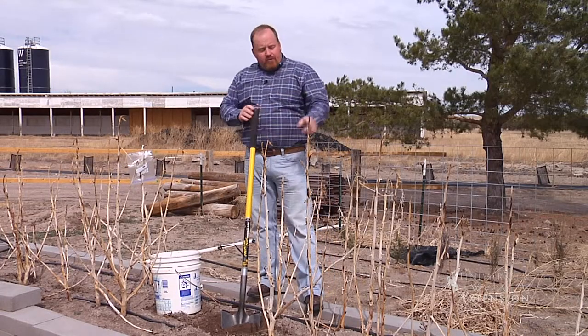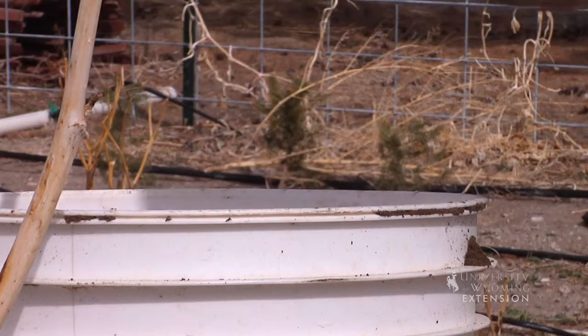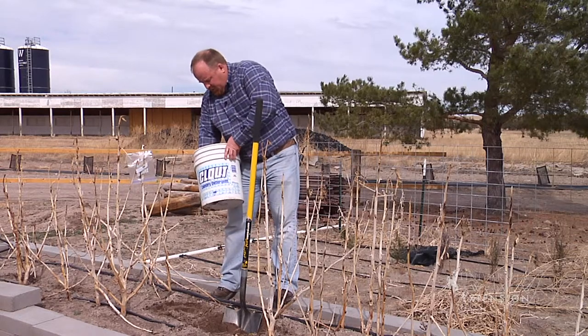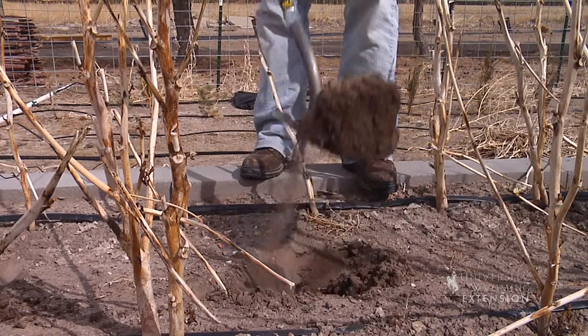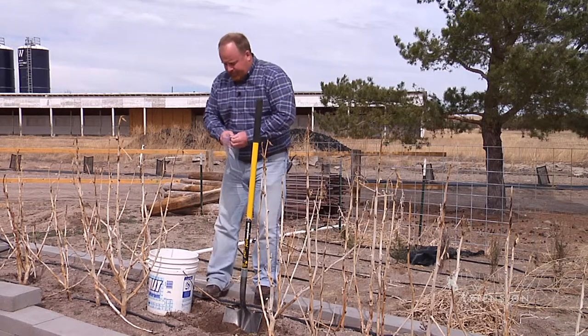In this 20-foot raised bed, I've already taken two samples and I'm going to take a third and put it in a bucket. I'll then take that bucket and mix it up really well. I have sampled the top four to six inches. I want to dry this soil out — wet soil doesn't travel well through the mail.